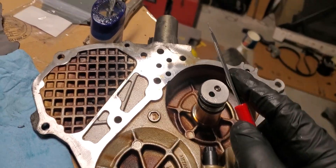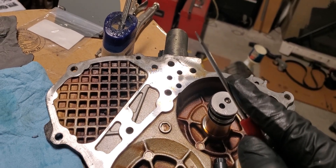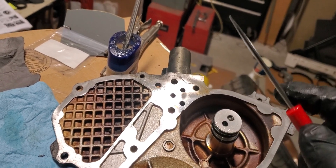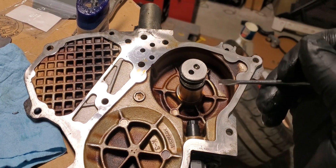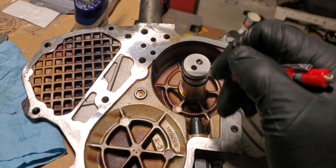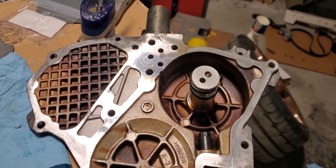You'll see on your oil pressure gauge the oil pressure kind of dip down, then come back up and dip down again. The general oil pressure overall will be slightly lower, and it's just because it's bleeding oil pressure out into the timing chain system internally — so it's not going to hold any pressure for you.